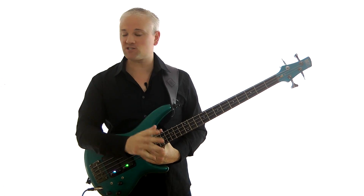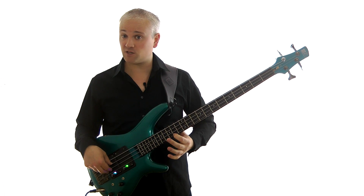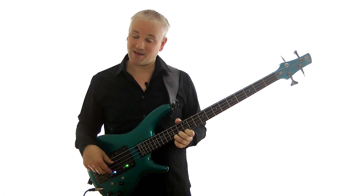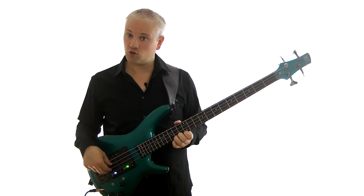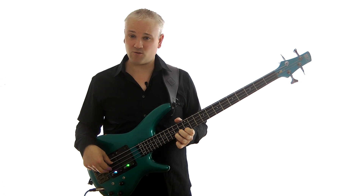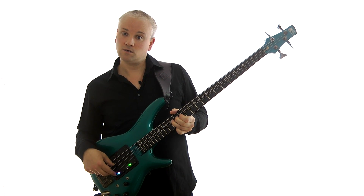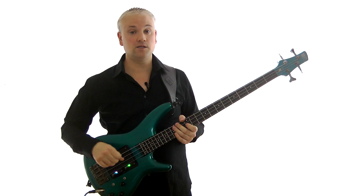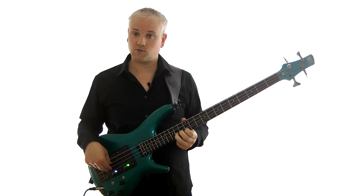Now let's try a whole step bend — exactly the same technique and process, but this time we're going to be playing from the A up to the B. So we've got A at the 14th fret and then B at the 16th fret, both on the G string. Play that note, get in the same position, try going between them so you know that interval, and then try bending the note. Hold it down tight for this bend, and then just bend it up until you get up to that B. You can also bend it back down. It's going to take quite a bit of control.